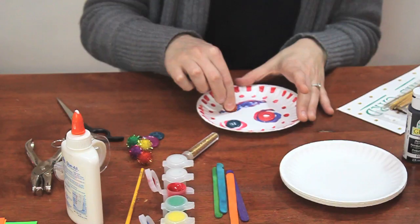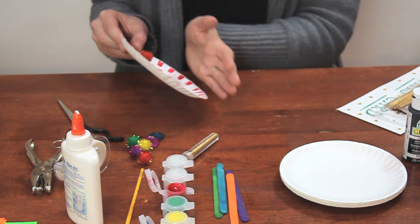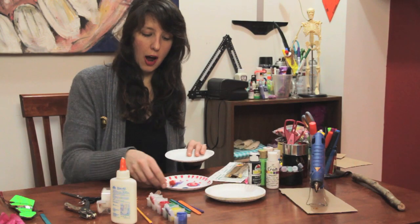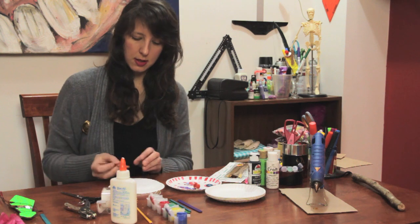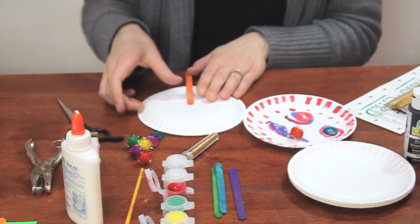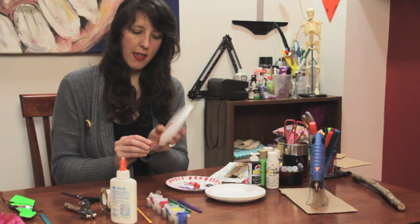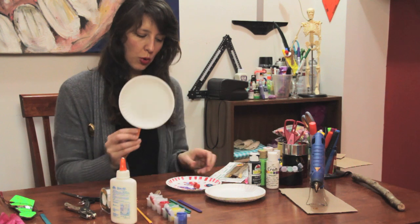Now you might have to let the glue dry a little bit before you actually start using your mask, because that's how glue works — it's going to dry. So I'm going to show you how to do this on another plate. Once your mask is dry, you're going to turn it over onto the other side, take your popsicle stick and tape it to the back. You can tape it or glue it — I recommend using tape because it's a little bit stronger and can be used immediately versus glue, which you have to wait for to dry.